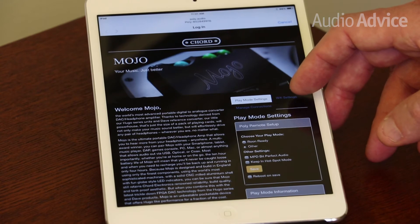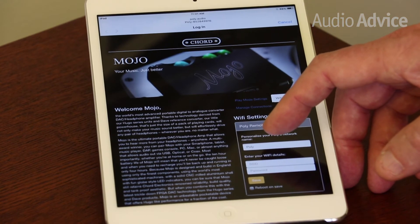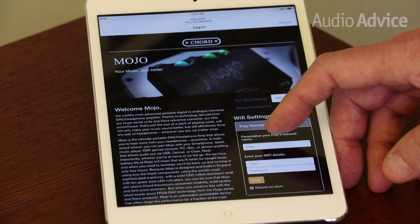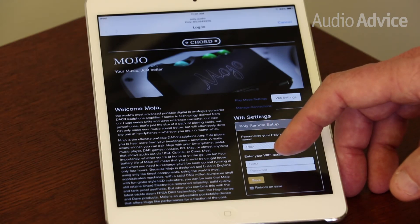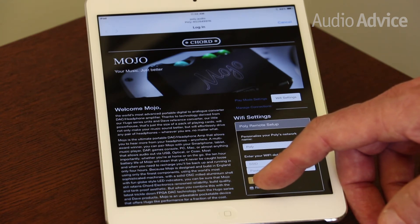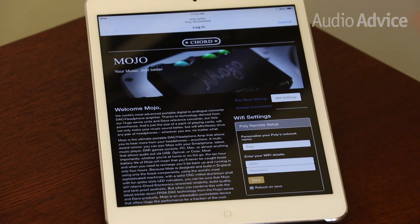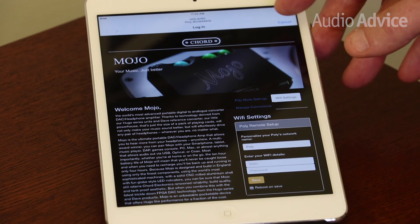Then we want to go to the Wi-Fi settings. Note that this comes defaulted with the name 'My Poly' — that will not work. You will need to name it something else. Then you enter in the network name under SSID and your network password. Touch the Reboot/Save button and then hit Save. That will set your Poly up on your Wi-Fi network. Then once you've done that, hit the Cancel button and you'll be done.